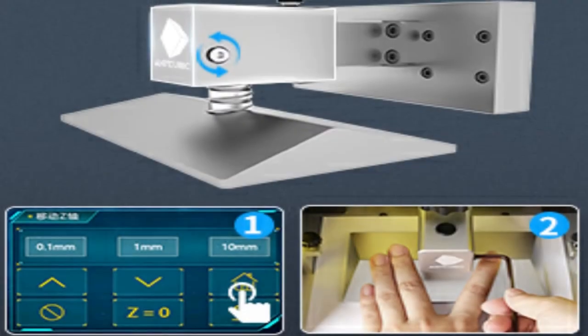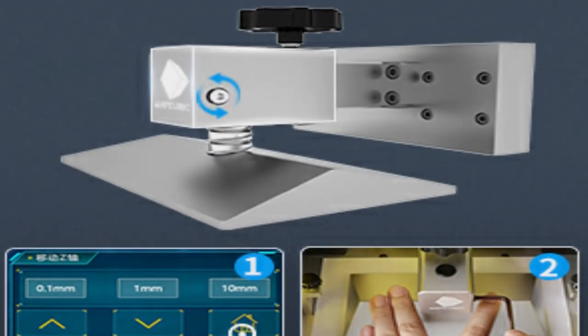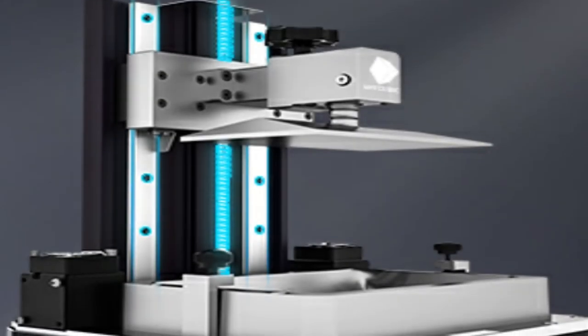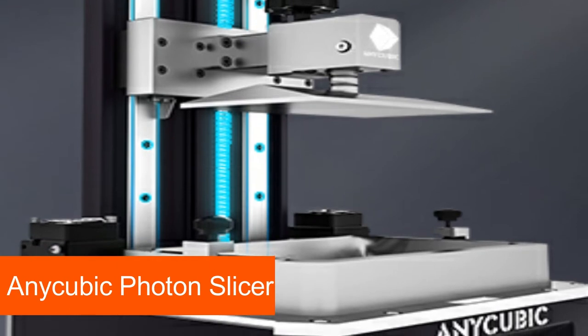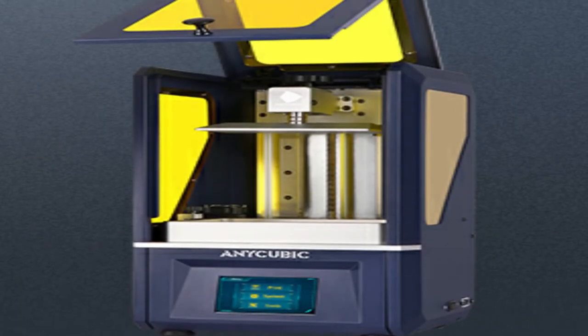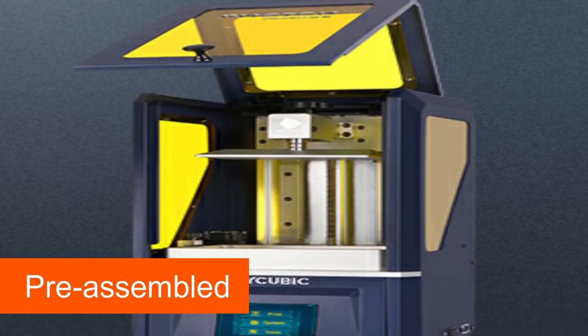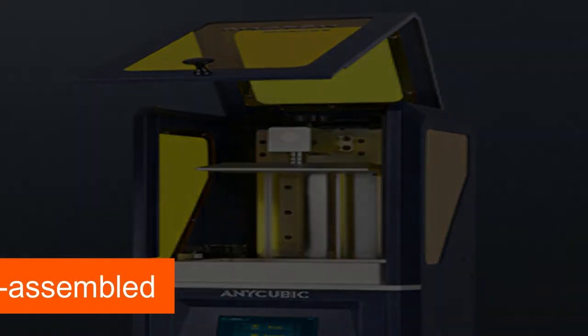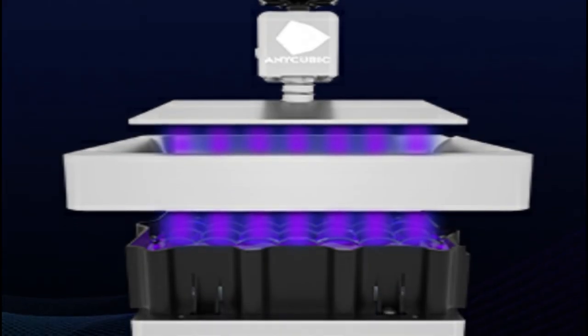For a 120mm action figure, it would therefore need around 6 hours of pure printing time. For slicing the models, the Anycubic Photon uses the in-house slicing software called Anycubic Photon Slicer. The software is easy to use even for inexperienced users. If you're not familiar with building 3D printers, the Anycubic Photon is certainly a good choice for you — it comes pre-assembled and ready to use. No assembly is required, so you can start printing relatively quickly after unpacking.